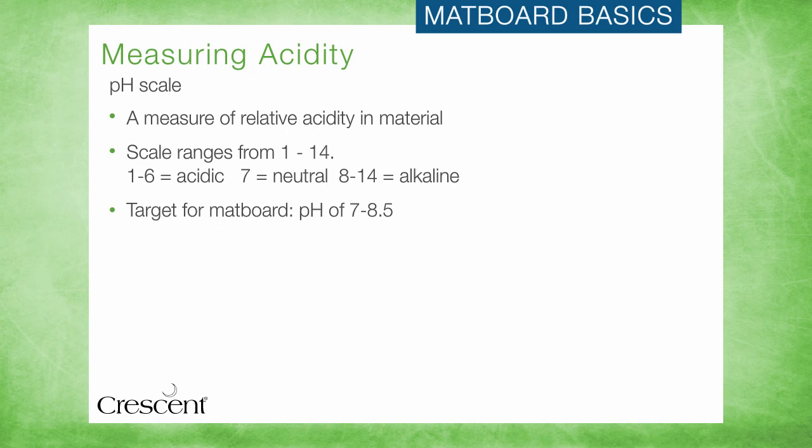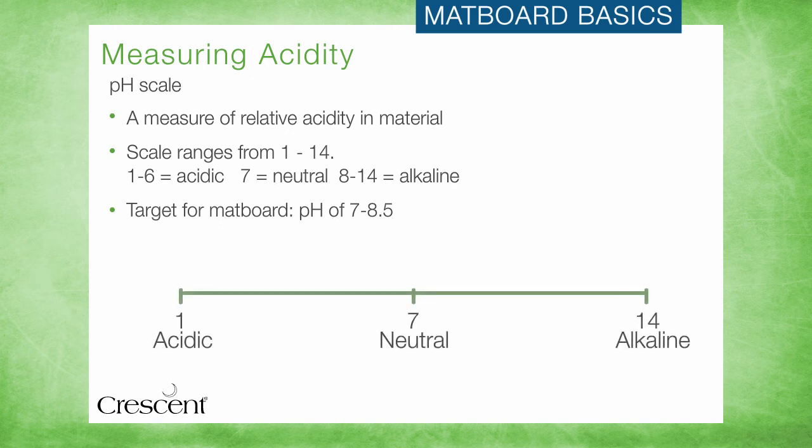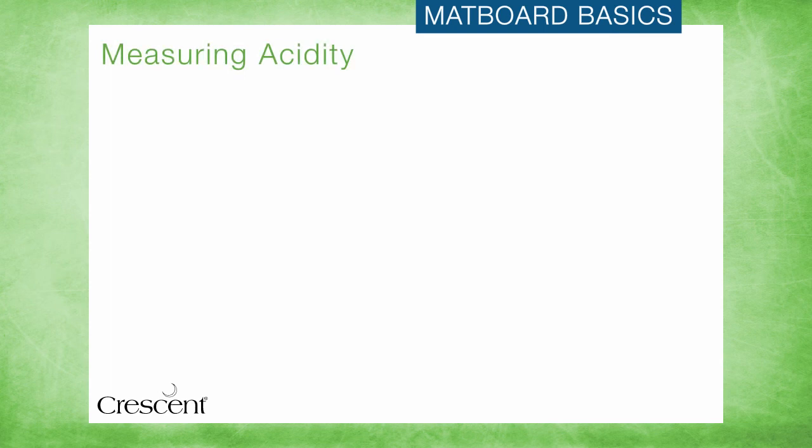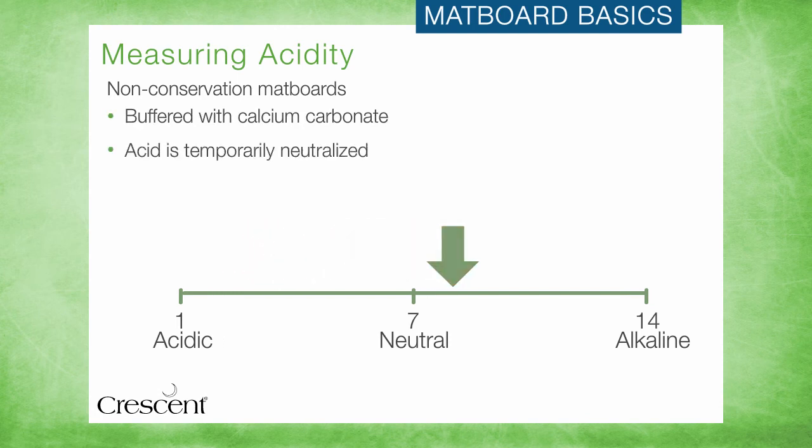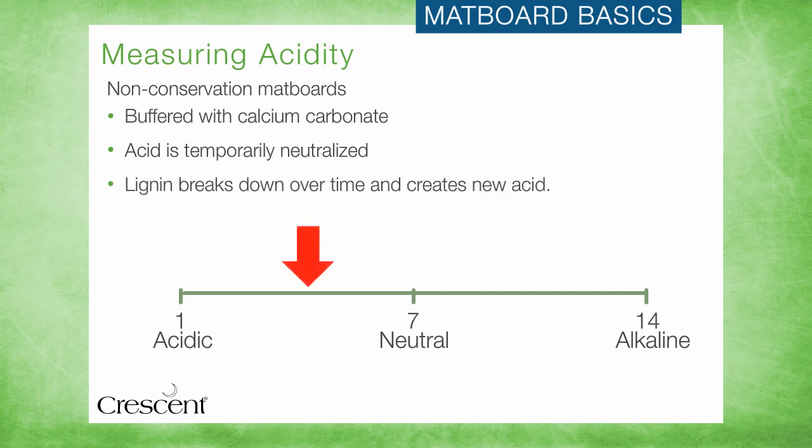Since it can cause so much damage to artwork, acid needs to be closely measured. The pH scale can help us visually demonstrate the difference between acid levels, as well as where different matboard types fall on the scale. Too acidic and too alkaline are both bad, so the goal is to be neutral to slightly alkaline — pH between 7 and 8.5. For non-conservation matboards that start out on the acidic side of the pH scale, buffering is added to temporarily neutralize and slow down the effects of the acid on the pulp fiber. Over time, however, the lignin that remains in non-conservation matboard begins to break down, creating new acid. This acid that comes from lignin breakdown causes the greatest harm to artwork and is the key difference between acid-free mats and truly conservation quality materials.